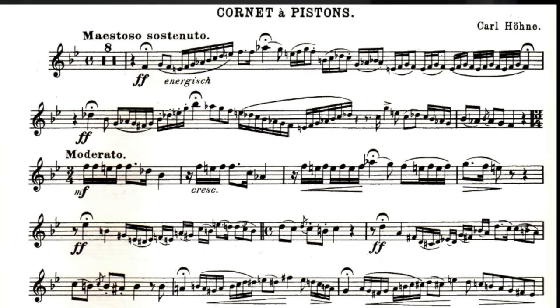In the opening cadenza, you want to start this with a bang — it's marked with energy. My general approach with written-out cadenzas is to play with freedom, but still be able to conduct along so that it makes good musical sense.